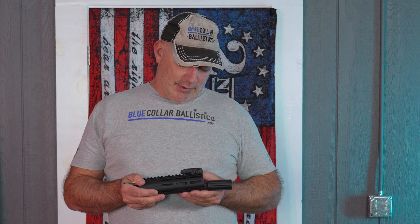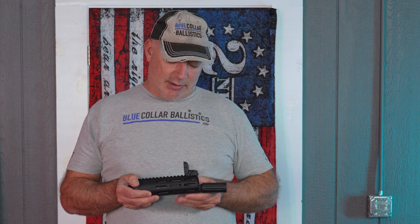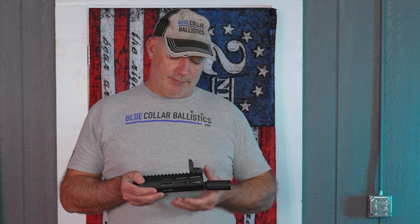I have a Magpul flip-up sight on there on the front. The Pantheon Arms detachable barrel attachment is basically this piece and this piece right here, and then you have to have the hand guard that matches it. I'm going to put it back together for you.